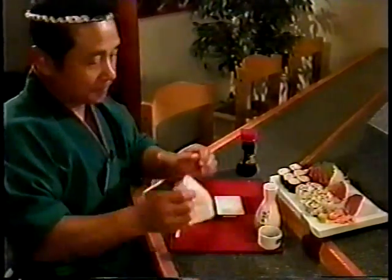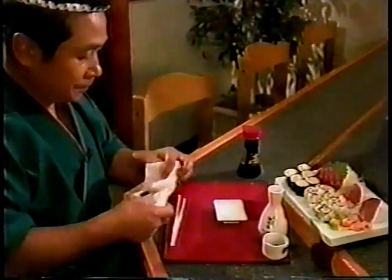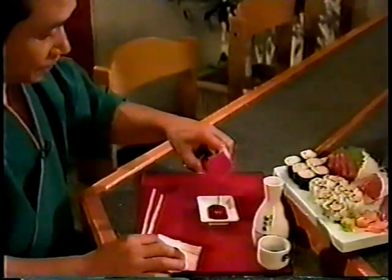Let me show you the right way to eat sushi. To eat sushi the Japanese way, just use your fingers. This is why a wet towel or napkin is always provided to the customer.